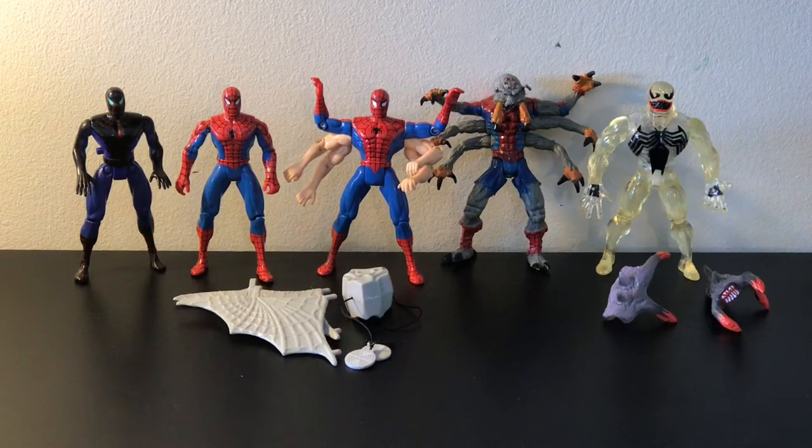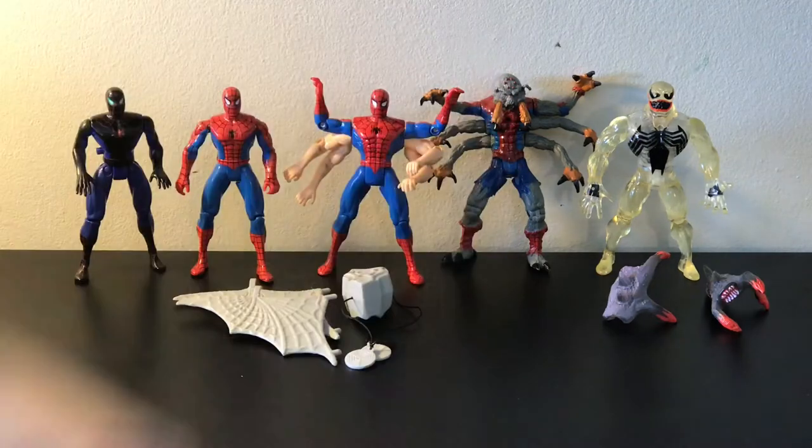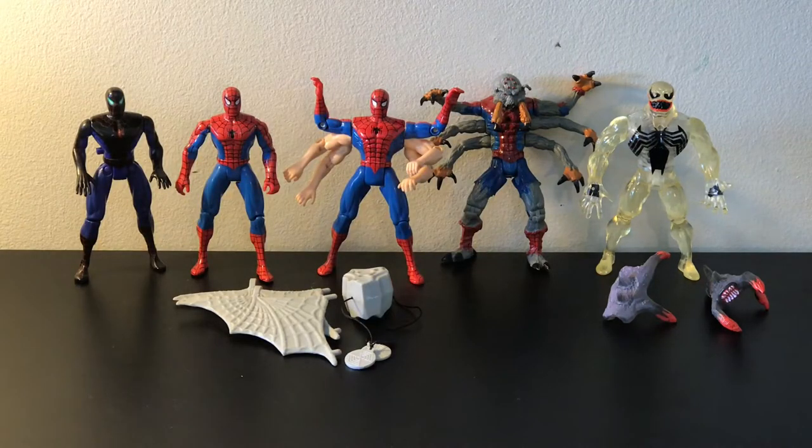I wanted to do a little bit of a different style of review today. I wanted to review some action figures that I got growing up in the 90s — well, all of them but the Man-Spider; I got that not too long ago. These are characters based on the animated Spider-Man series, and as you can probably tell, the Spider-Sense, the Six-Arm Spider-Man, and the Man-Spider are right out of that actual cartoon.